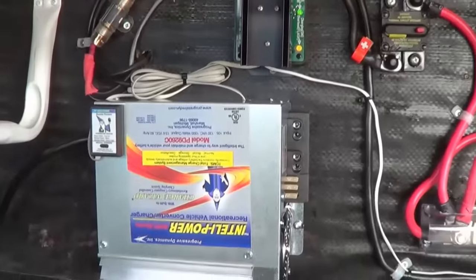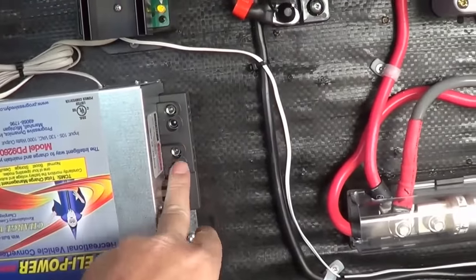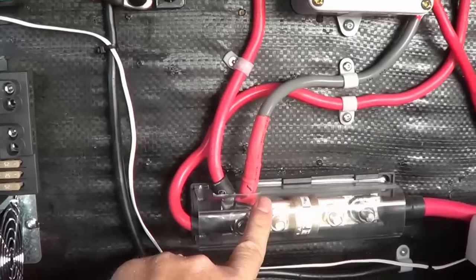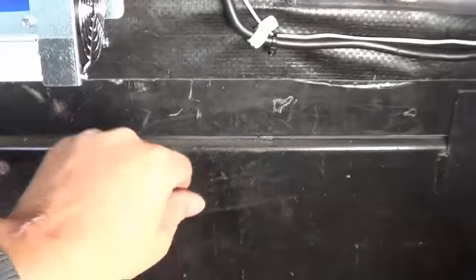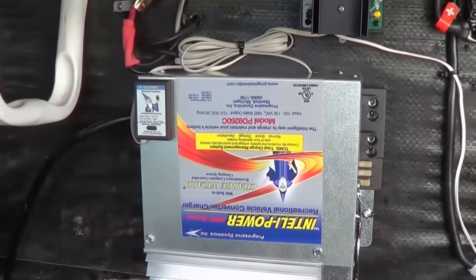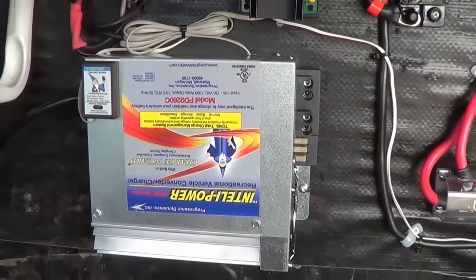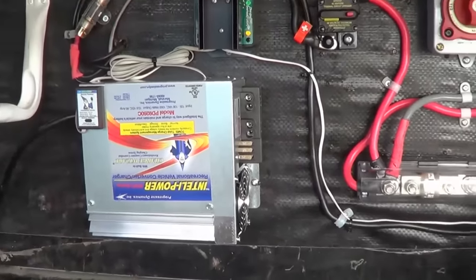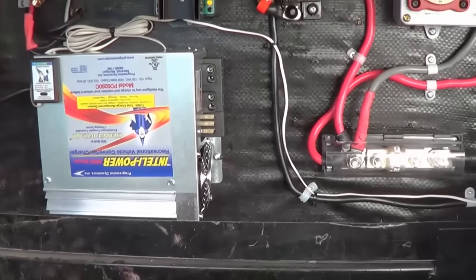I'm going to mount it right there under my charge controller, and then I'll be able to come straight out into my 12-volt system and put in a ground lug down there. I've mounted the little pendant straight to the converter itself. We'll get the wiring done and I'll show you how everything works.